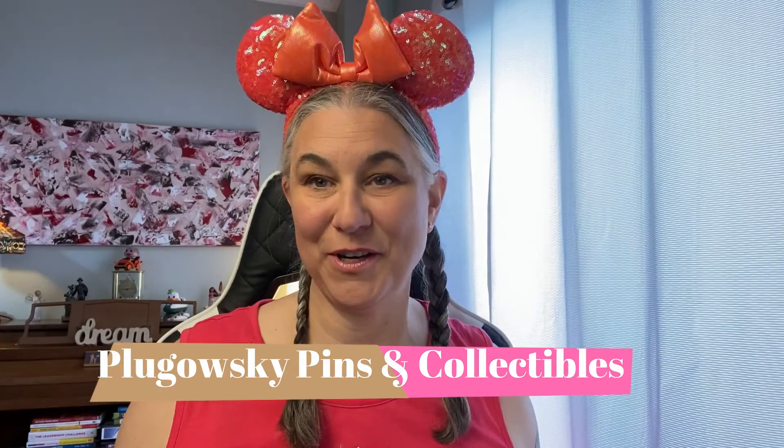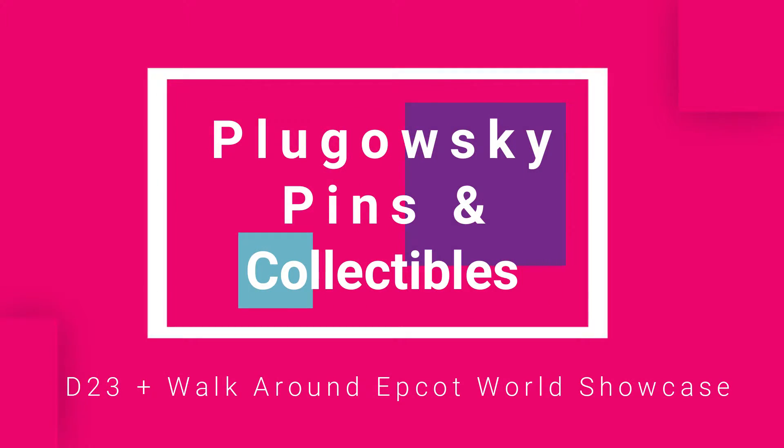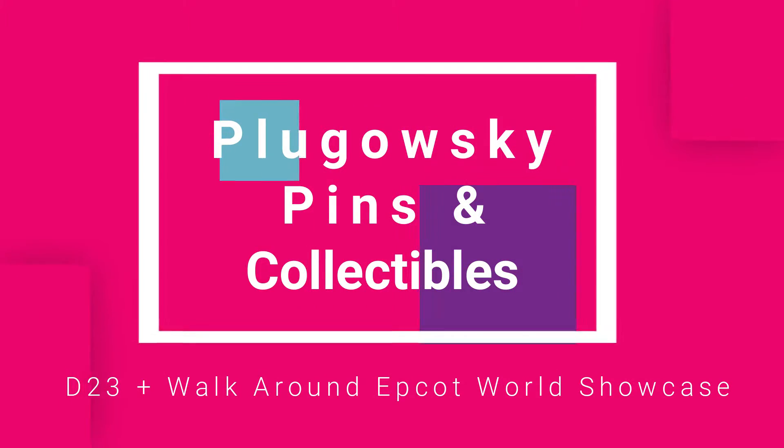Hi, welcome back to Plegowski Pins and Collectibles. Today I want to share with you a D23 package and a walk around Epcot. I'm going to put my eyes on so I can see what I'm doing, because otherwise I can't see you and I can't see what I'm showing you.